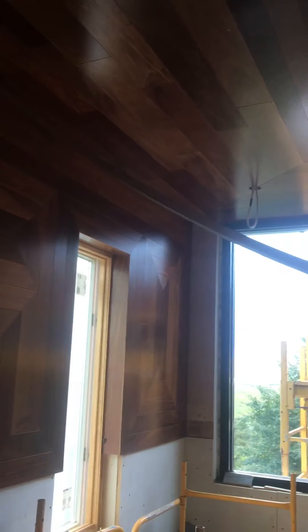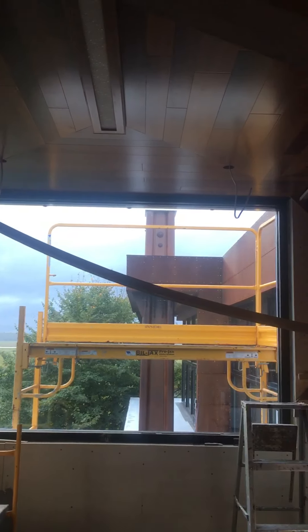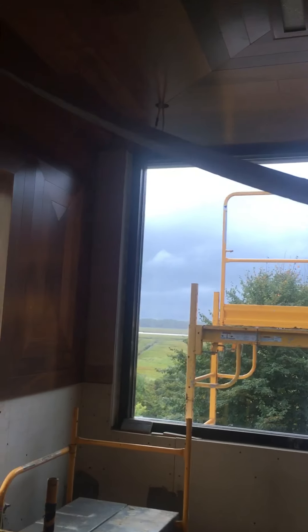Alright guys, that's it — just showing you how it came out. That's pretty much your teak work. We'll be finishing this up tomorrow, and then next week we'll start on the tile. We'll have some tiling videos — if anyone's interested in tiling, we'll be sharing some videos on it. Anyway, take it easy guys, have a good weekend, and we'll see you on the next one. Stay safe.